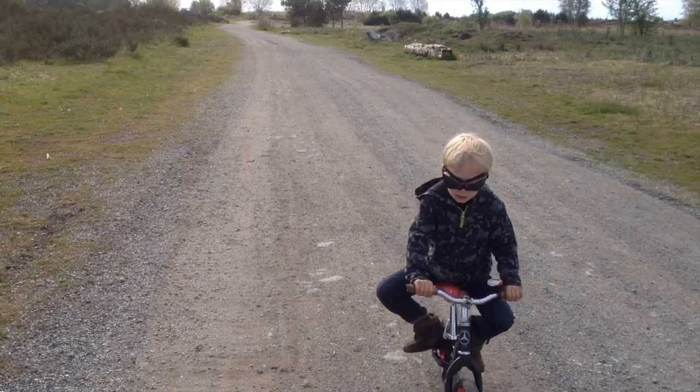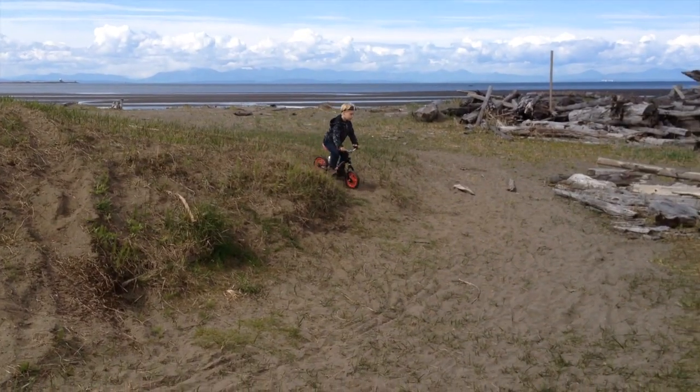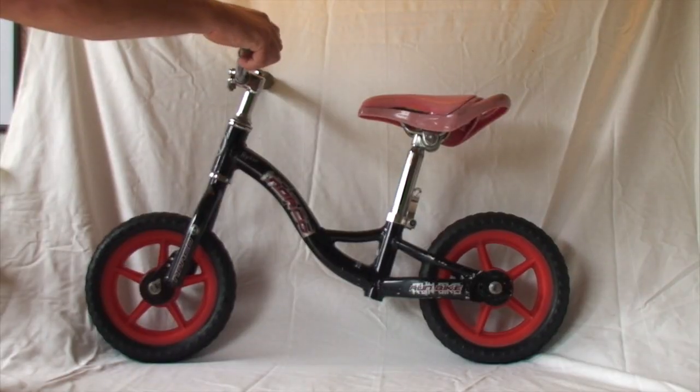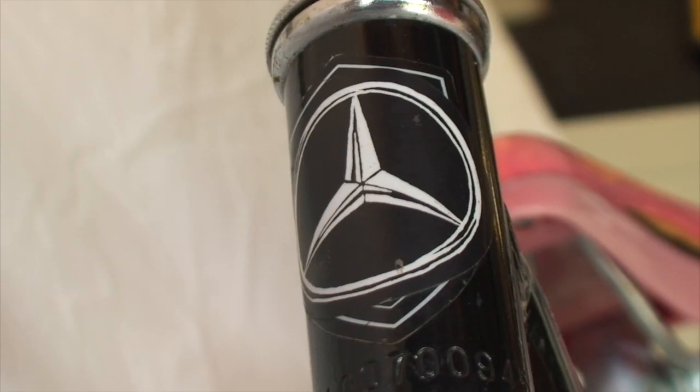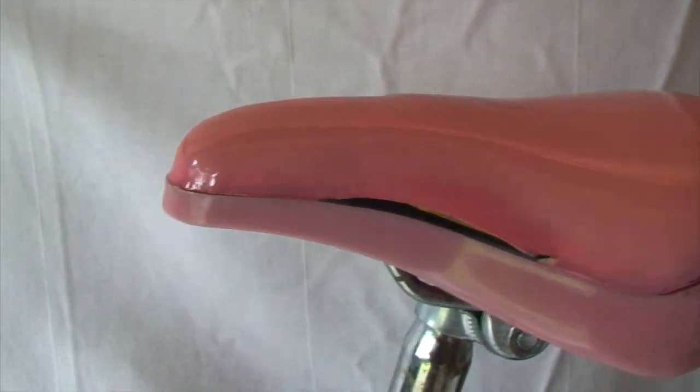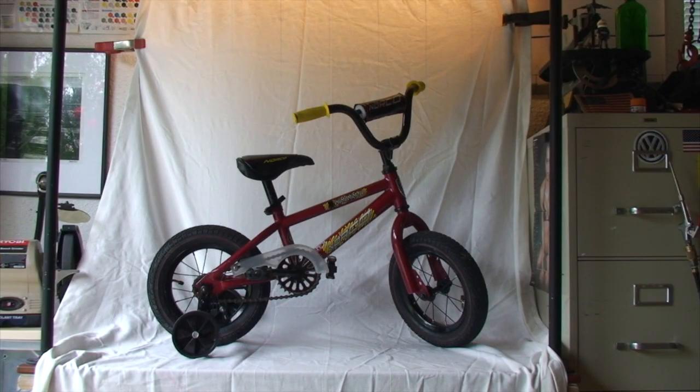I've made movies about Ryder and his run bike before, but I think he's starting to get a little too big for it. The run bike was cool. It was custom, but it was beat. The handle grips were done, the seat was UV damaged. It's time to upgrade to a pedal bike.